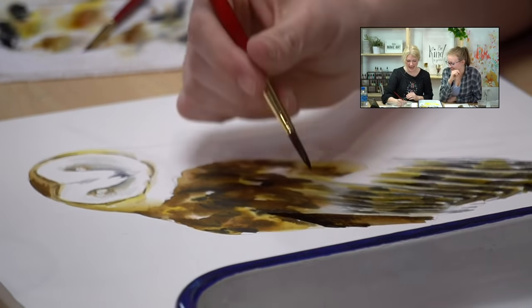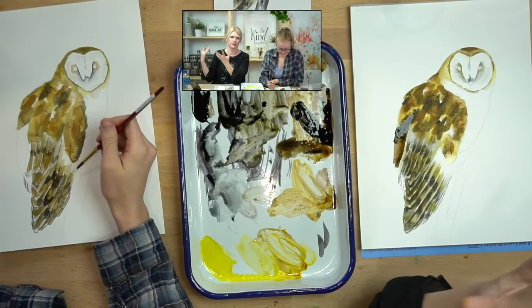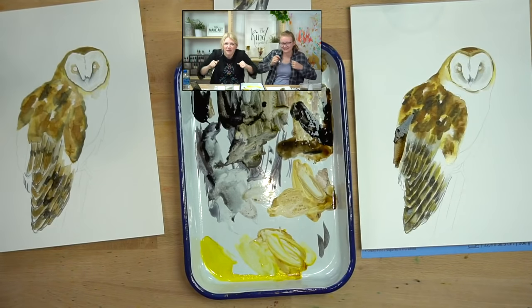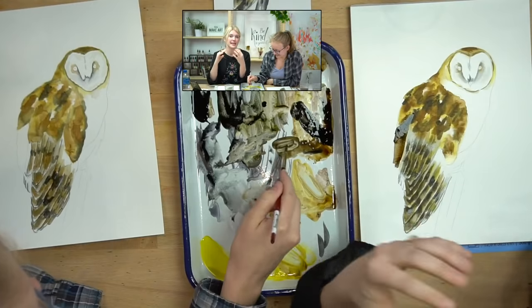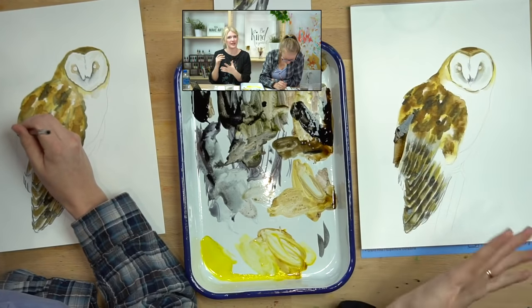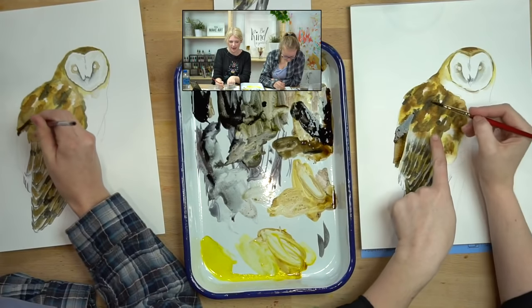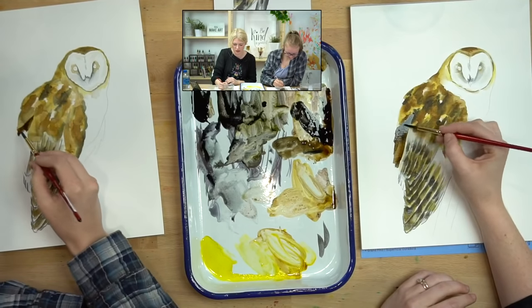I want this section to look a little different in texture — the reason is we want to make it clear it's a different surface. Birds up close have so many different layers and textures on the wings, and I just want to make it clear this part is underneath that part. So it's going to be darker in value and it's not going to have the same kind of spotting or texture — it's going to be more of just a transition of color.